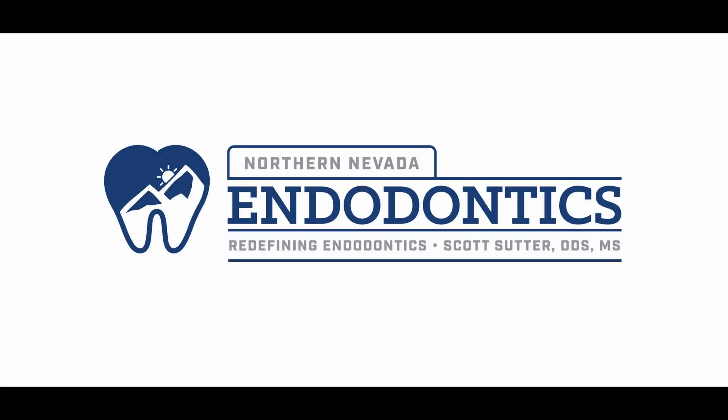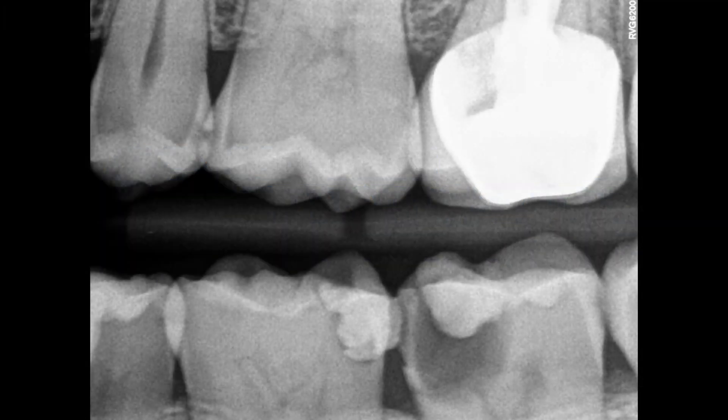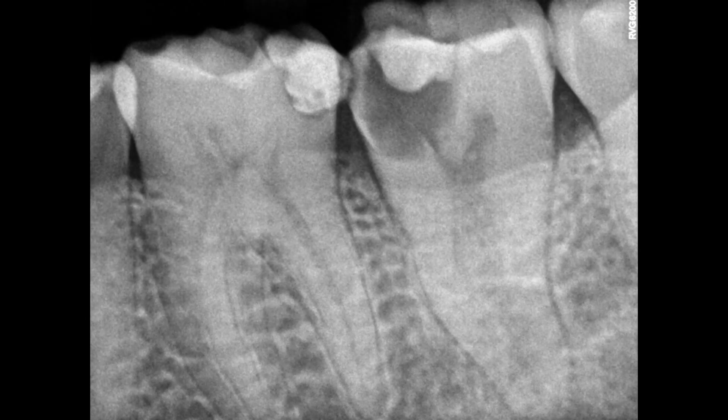Hello, everyone, and welcome back. A little bit of a different one today here for you. A root canal is pretty straightforward, kind of a cool, almost C-shaped thing at the end here. But as you can see, deep caries on this number 18, approximating the pulp, getting pretty deep down inside there.